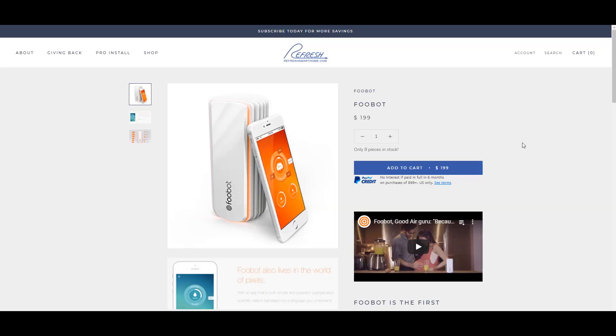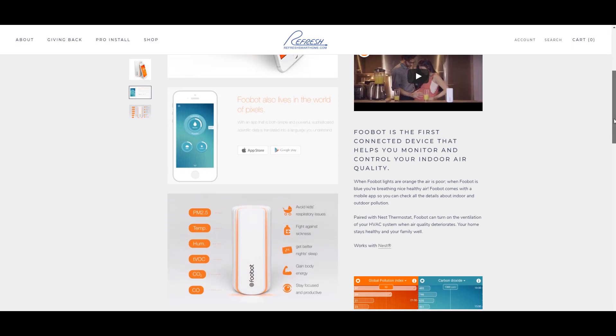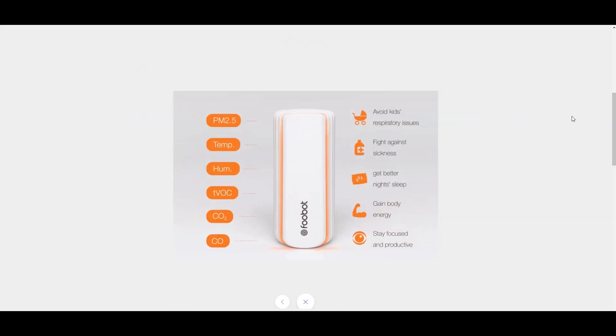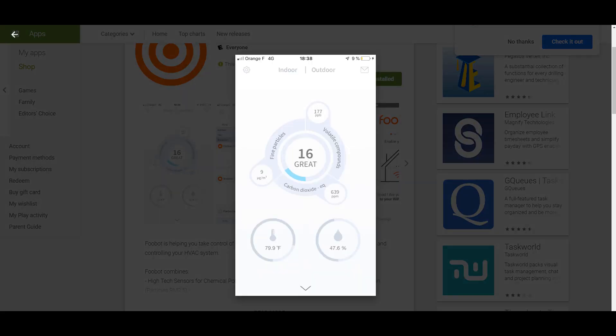I've always been a little wary of those Arduino MQ sensors that come with the kits, so I decided to use a FUBOT as a control. The FUBOT is a commercial unit that measures dust, volatile compounds, and carbon dioxide. It gives an air pollution score of 1 to 100, and I've used that as my baseline.